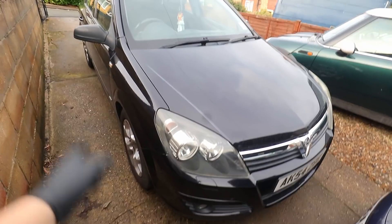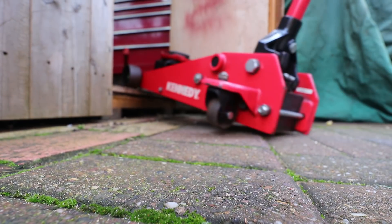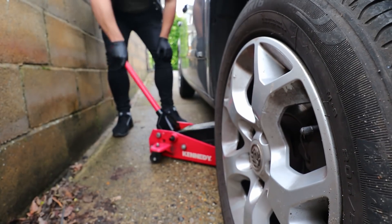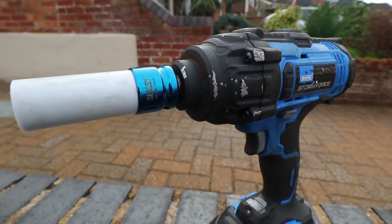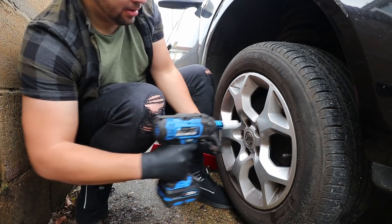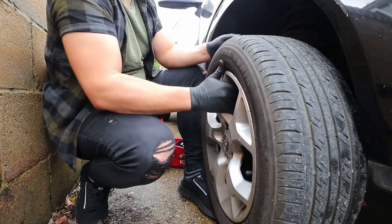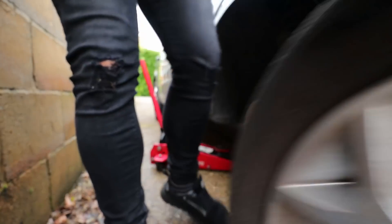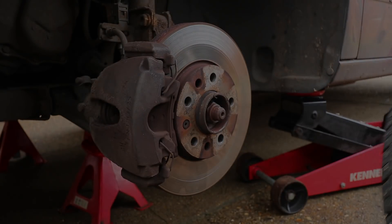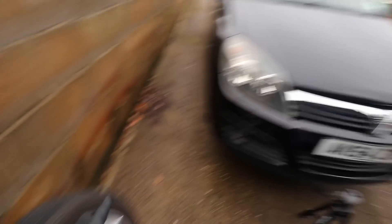First thing we need to do is get the car jacked up, take the two front wheels off and then we can get to work. The wheels are off and we are safely jacked up on axle stands as you can see under there.